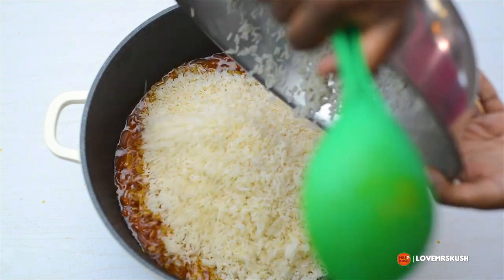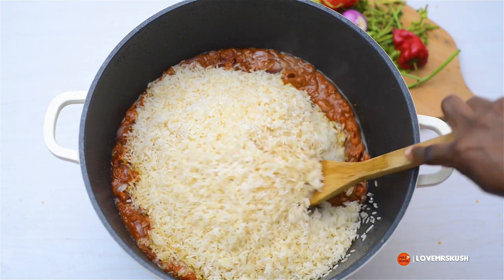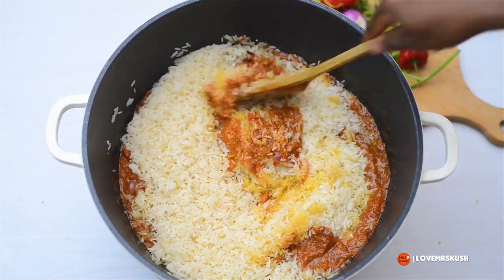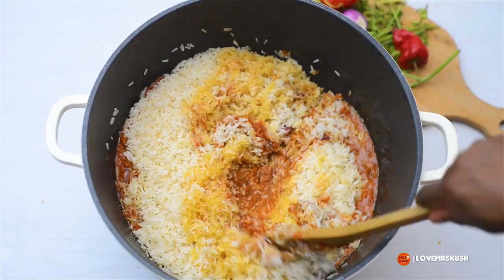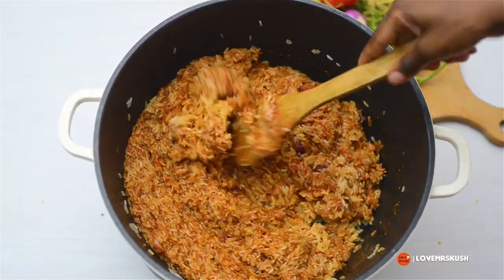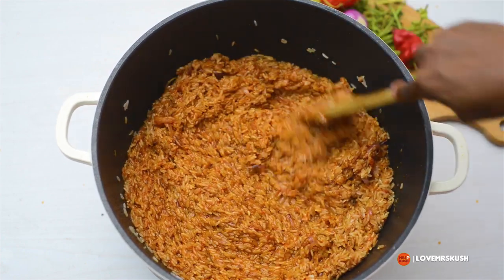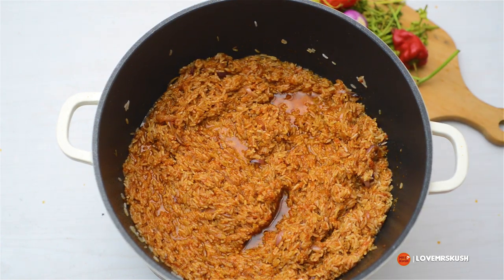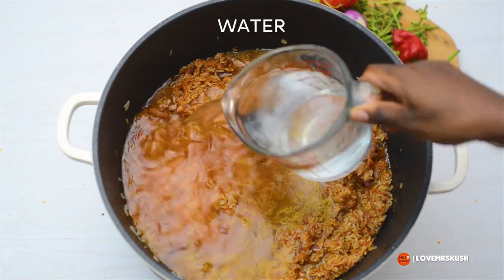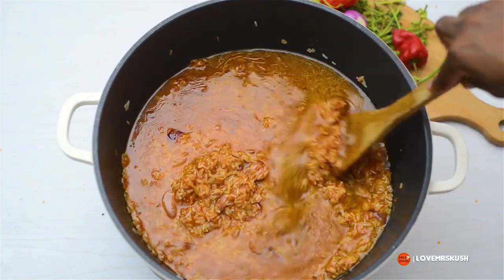Once the base is done I'm going to add in my washed rice. If you notice in the bowl there's no water — that's because I drained it. We don't want excess water; we're only going to use enough moisture just to keep it from burning. You want steamed rice, not boiled rice. I've coated the rice in my lovely jollof base and then I'm pouring in the meat stock from earlier, adding just a small amount of water — just enough to cover the rice, not too much.